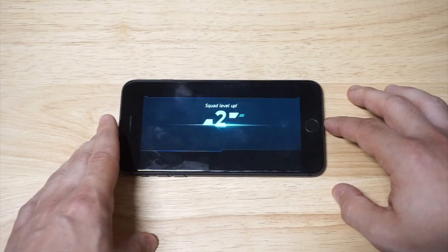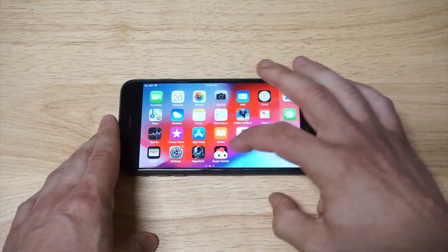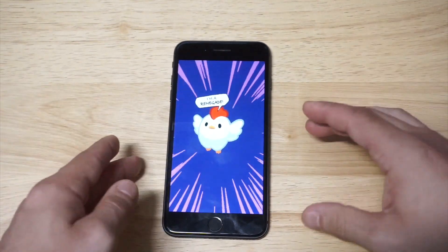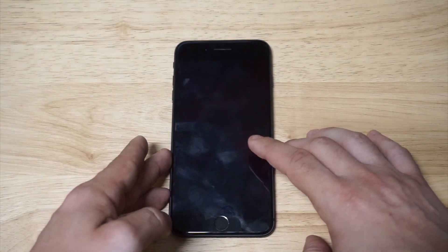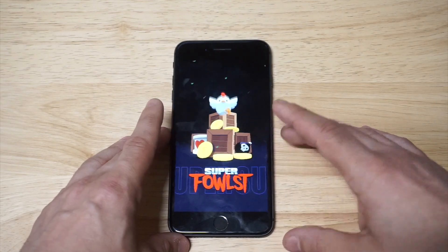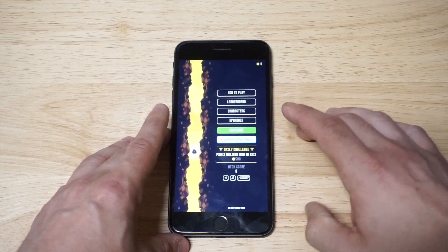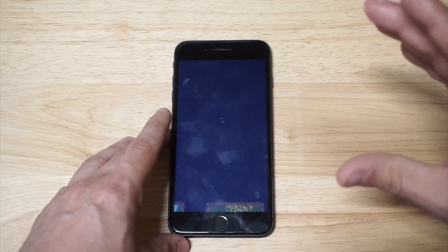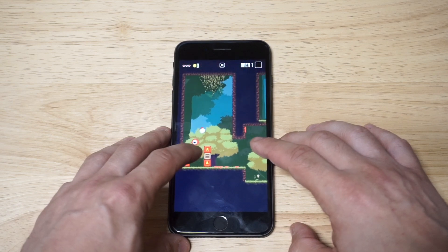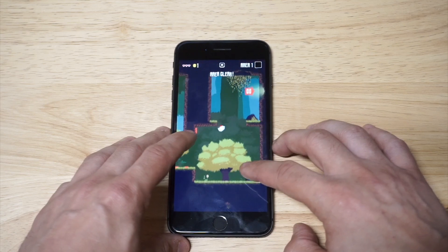Awesome, we killed that little boss battle right there. That was the first game. Super False is going to be the next game — it's a really addictive game that I've enjoyed. This phone is still awesome, guys. It really is, and I think it's a good budget pick if you're looking for an iPhone right now. Super False is an arcade-style game with a great soundtrack, and I'm going to clear out a couple of levels.